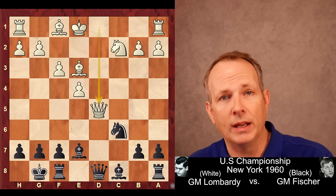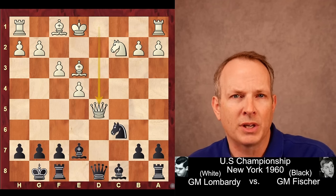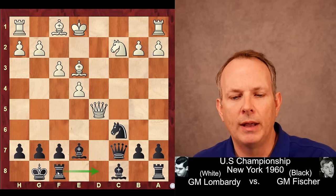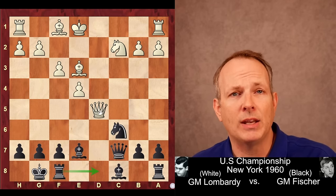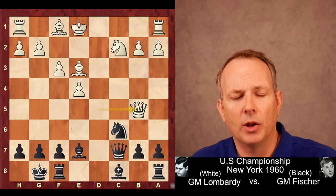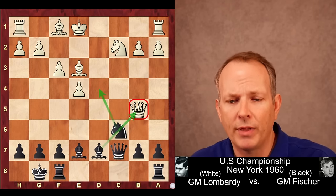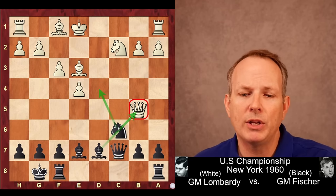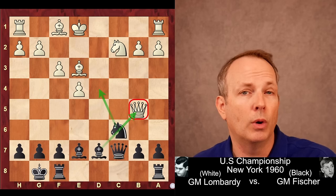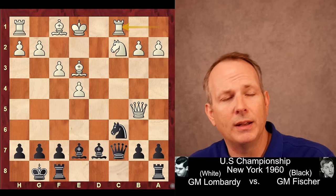Lombardi takes with the Queen instead. Being down in development, you'd love to trade Queens and limit Black's active play, so Fischer's not going to do that. He plays Queen to C7 and prepares Rook to D8. He wants to gain tempos against that Queen, kick it around while he increases his own development. Lombardi plays Queen to B5. Fischer continues to threaten the Queen — Bishop to D7 gets another piece developed, and now he's threatening Knight to D4, a discovered attack on the Queen, as well as hitting the Knight at C2 twice.